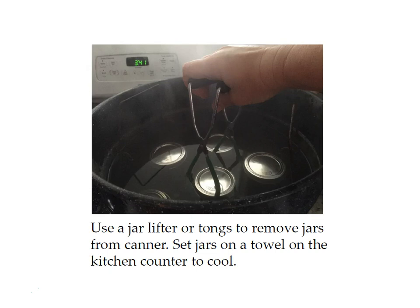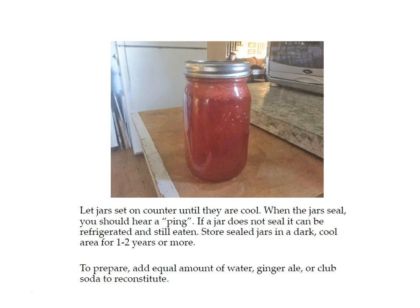After the timer goes off, use a jar lifter or tongs to remove the jars from the canner and set them on a towel on the kitchen counter to cool. When the jars seal you'll hear a pinging noise — a lot of times your jars will seal while still in the canner, and sometimes it takes up to 15 minutes to seal after removal. You can tell if a jar is sealed by pushing your finger down in the middle of the lid: if it goes down and pops back up it is not sealed, but if the lid is flat and doesn't move then it is sealed. If it is not sealed, just put it in the refrigerator and use it within the next week or two. If it is sealed, you can store it in a dark, cool area for one to two years or more.